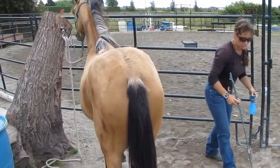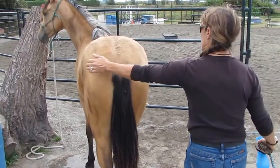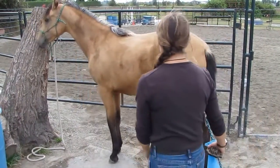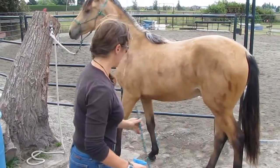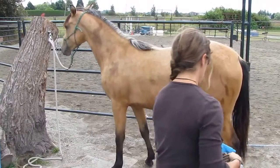So then to get her to move over again, eventually it's just a little tap on the bump. Over. And if I always have some sort of a stick handy and she didn't move over for me, then I can reach over — because I started it with this.